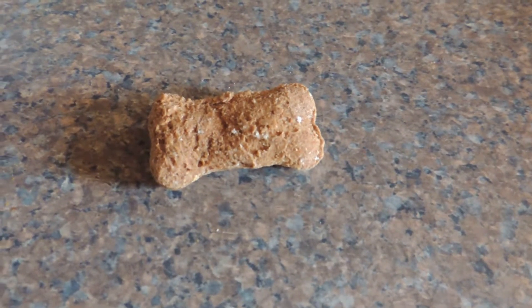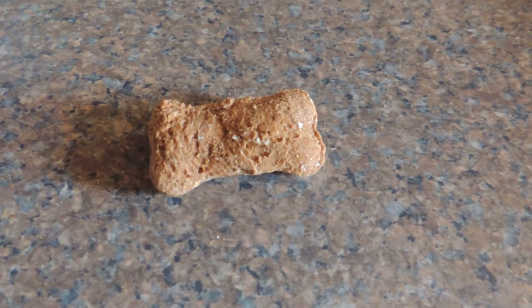Hello YouTubers, this is Koobz and today I'm going to show you how to make dog biscuits.